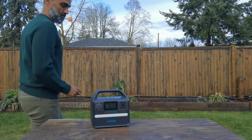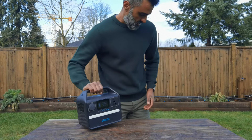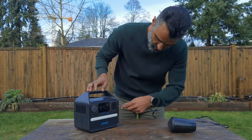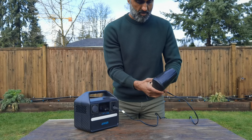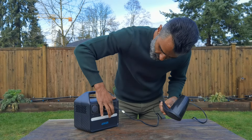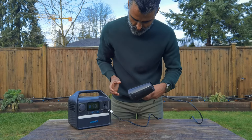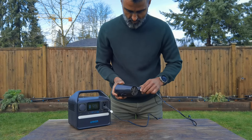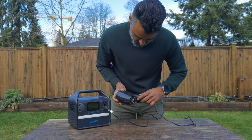In terms of weight, it's actually very light — about 8.2 pounds. As a test, I wanted to see if it would work with a blow dryer, even though it only has 299 watt-hours of power. I pressed the AC button, activated it, put the blow dryer on a low setting — and it's working! I was actually surprised; I did not expect that given the 299 watt-hours.